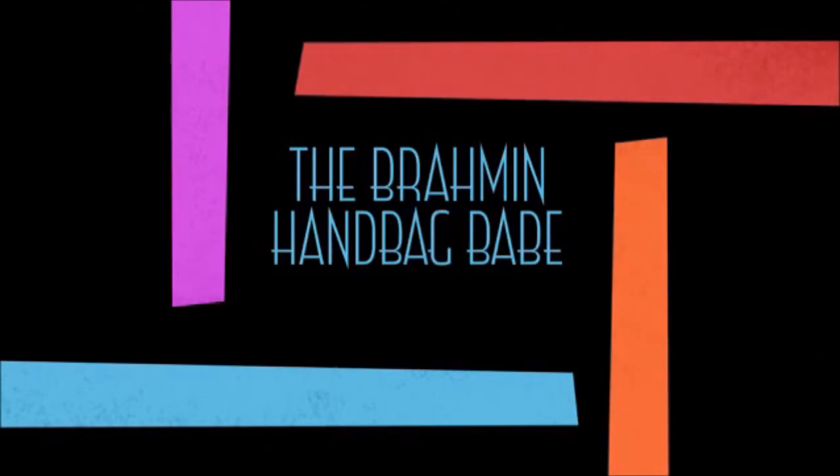If you have any more questions about the Chelsea Satchel, please inbox me or leave a comment in the section below. You guys stay safe, stay fabulous. This is the Brahmin Handbag Babe and I'm signing off for now with Miss Chelsea. Bye!